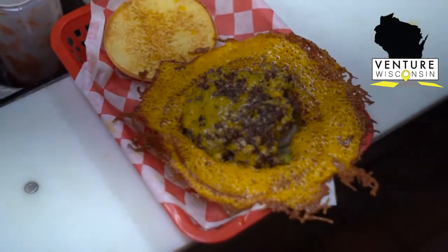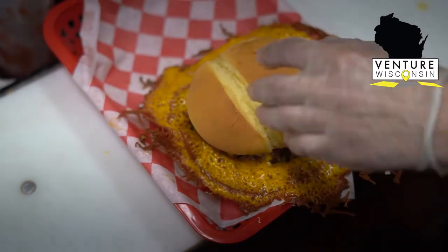Move that right over here, throw it on the bun, and you've got yourself a Crusted Cheddar.